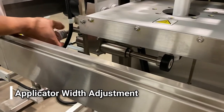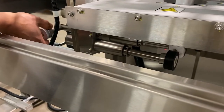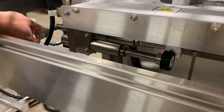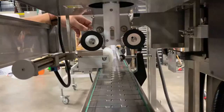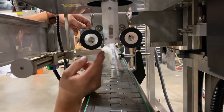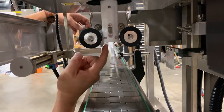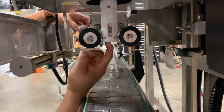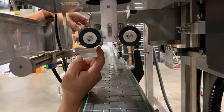Using the hand knob here, we'll adjust the two applicator wheels closer together and farther apart on the base of the mandrel. When you adjust the applicator wheels in, you want to ensure that the center shafts line up with the center of the bearings. You want to make sure that you can spin the bearings on the inside of the mandrel and it just touches the bearings on the outside.